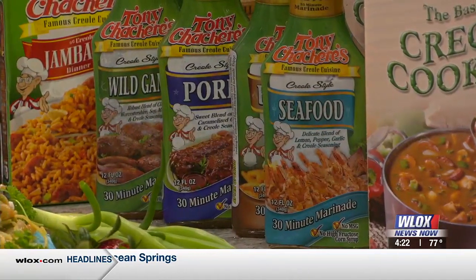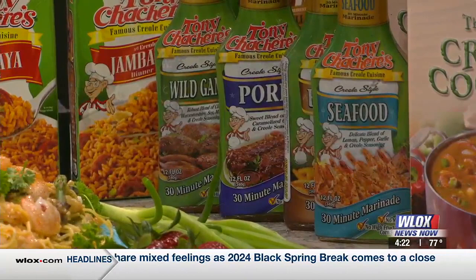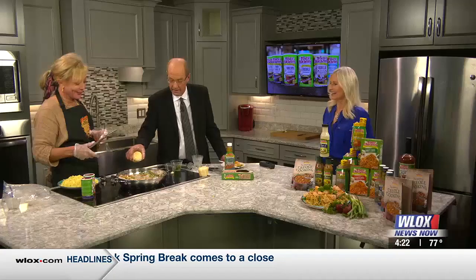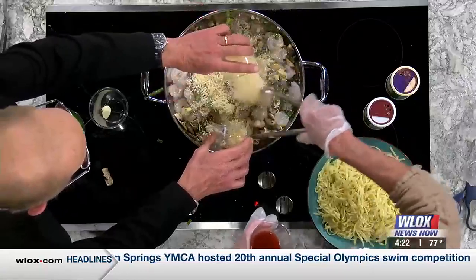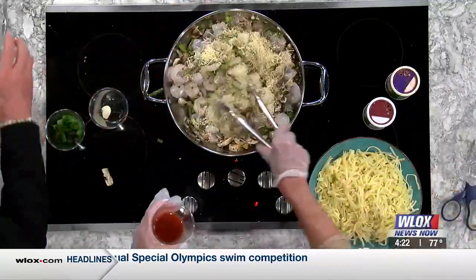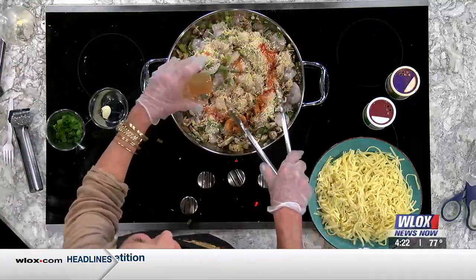I'm going to stir that up. David, would you grab that cheese for me? There's Parmesan cheese right here. Do I get to pour some into the pan? Yes, you do. About like that — both of them. Wow, I love this dish. I'm ambidextrous, so I'm going to go ahead. I'm so happy he's here to help me. You know, I'm just your little assistant. Sous chef — yeah, I like that.